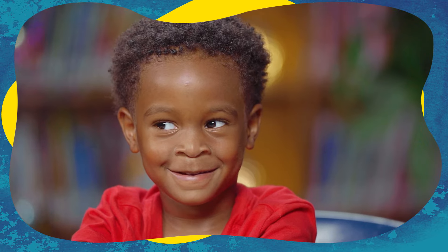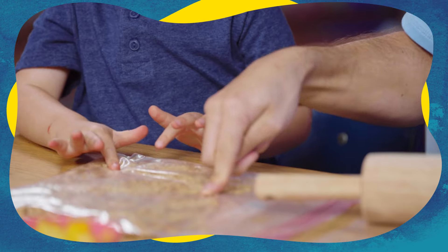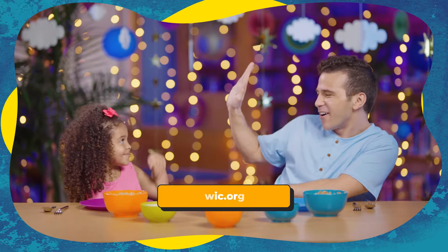Grown-ups, if your child doesn't want to try everything on their plate today, no biggie. Having positive experiences with the food will make them more likely to try it next time. Visit texaswic.org/kids for more fun and healthy activities.